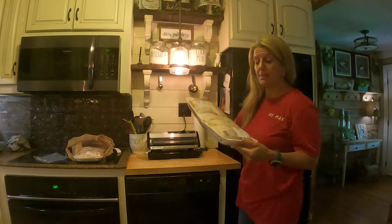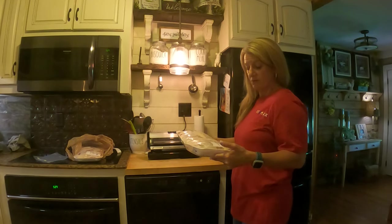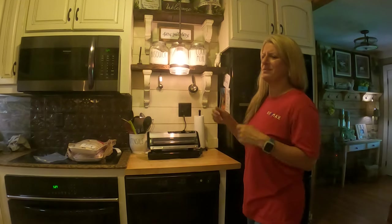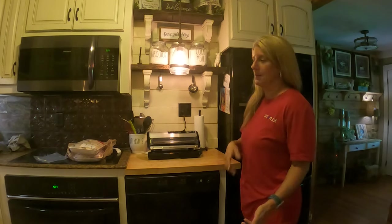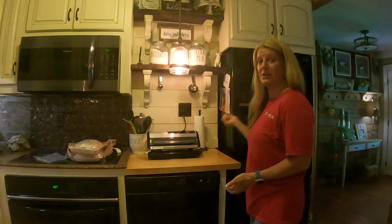The thing that I love about it is, like today I went to Publix and they had this chicken buy one get one free — so it was $12 for all this chicken. I normally would have just had to stick it in Ziploc bags and eaten it before it got frostbite on it. But now I can just seal it up in my Food Saver, put it in the freezer, and I don't have to worry about it.